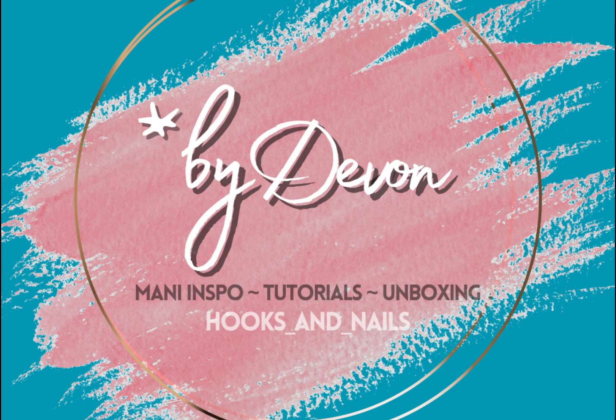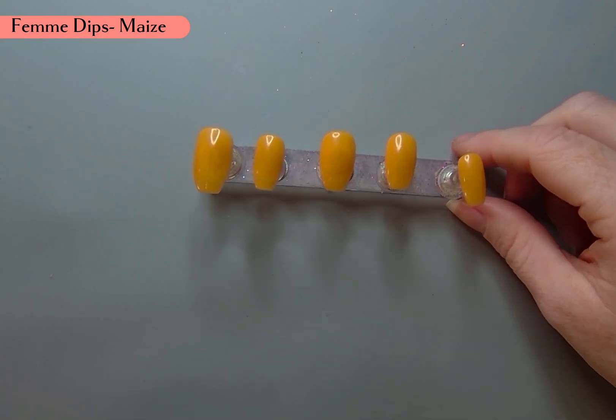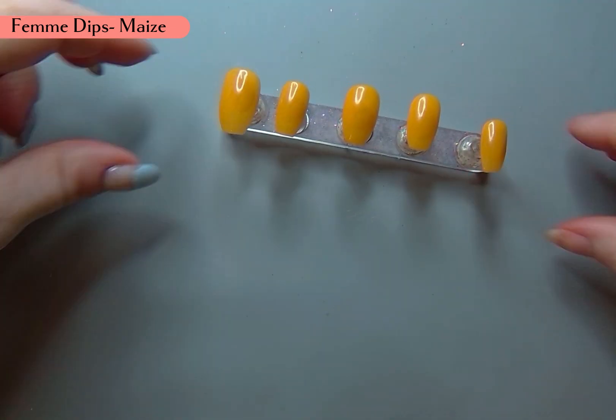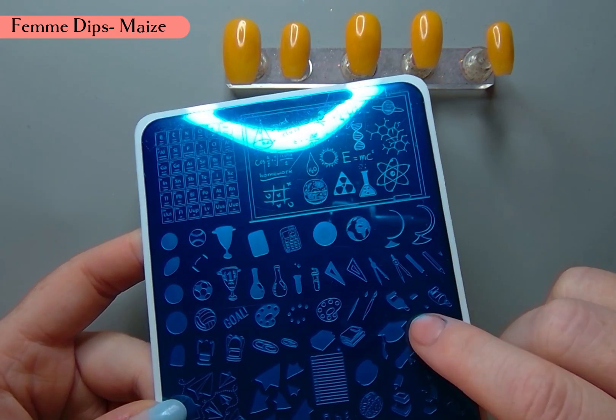Hi y'all, it is by Devin, and today I am doing some layered stamping. I started by using Maze from Femme Dips to get a one-color mani and I'm going to do my stamping on top.